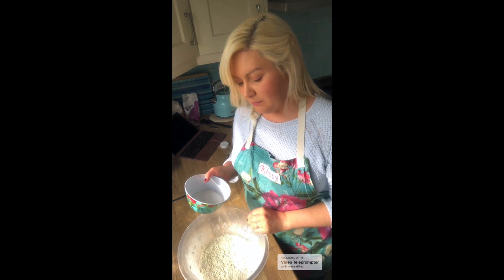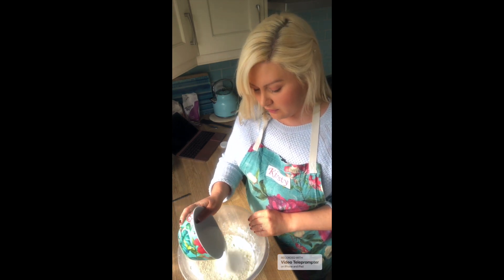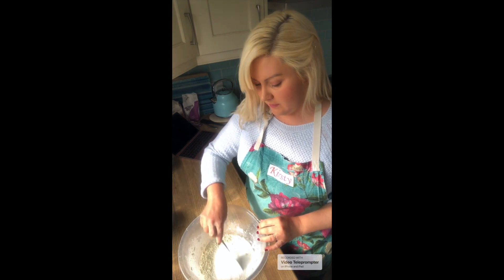Now that we have our mix looking like breadcrumbs, we're going to add in our caster sugar and bring that together through the mix.